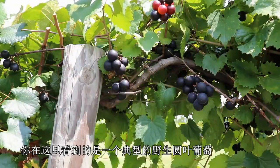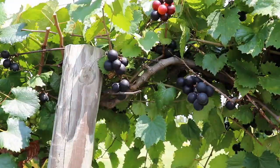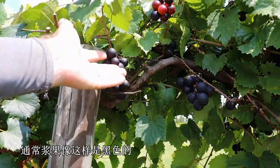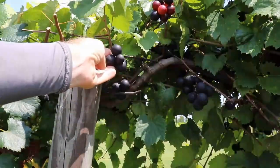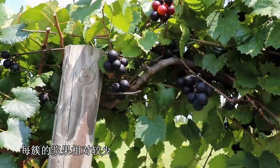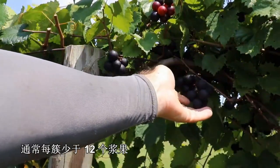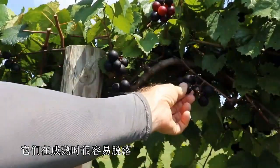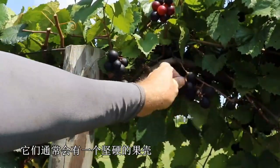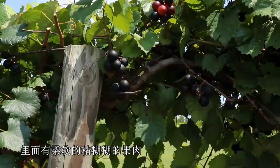What you're looking at here is the typical wild muscadine Vitis rotundifolia grape. Typically they'll be black in color like this. They'll have relatively large berry size and relatively few berries per cluster, usually less than 12 berries per cluster. And they slip easily when they're ripe, and typically will have a tough hull and then a soft, kind of slimy pulp.